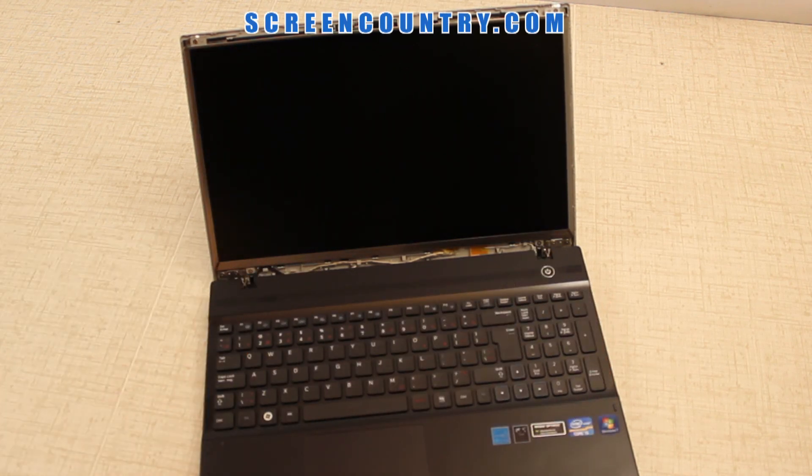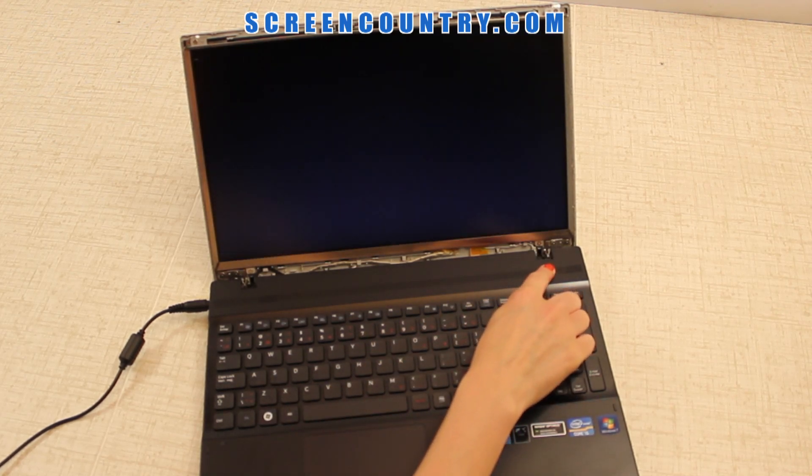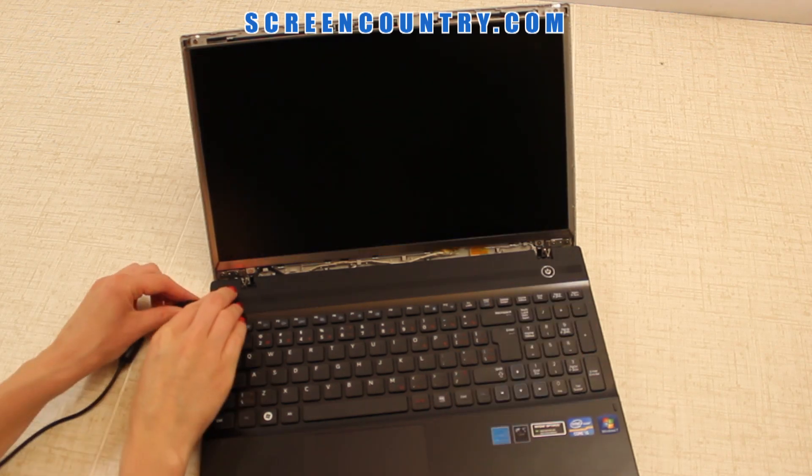Before you continue, test the new screen. Connect the AC adapter and turn on the laptop. If the startup image appears, the screen is installed correctly. Cancel the boot up by pressing and holding the power button.